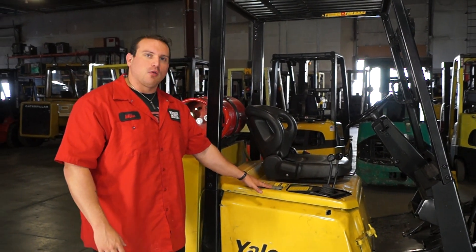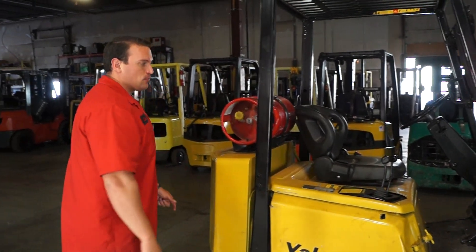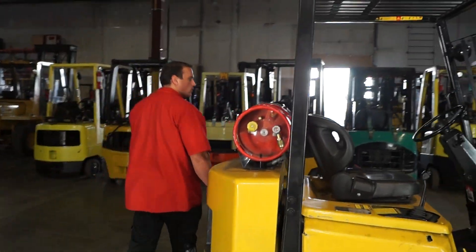You do have your data tag right here. The serial number is going to be 058D, which is what's on the invoice. I'm going to go ahead and start this thing up and show you what it's all about.